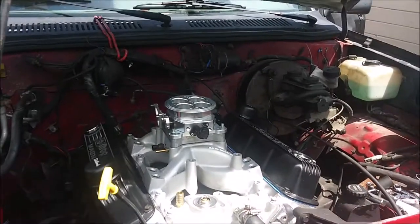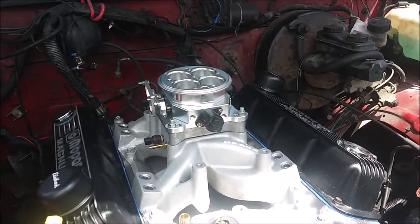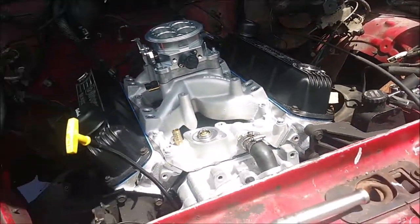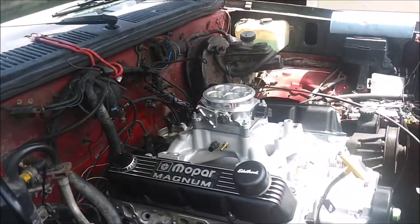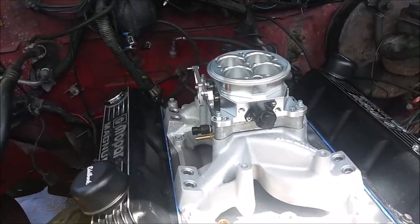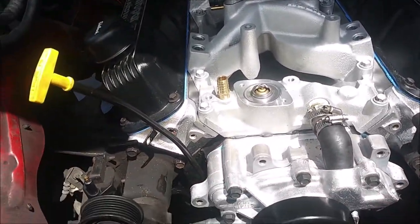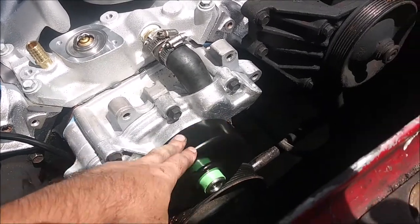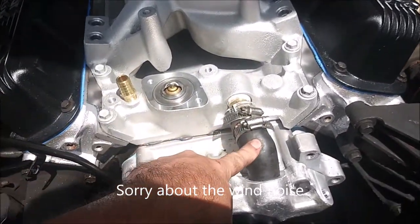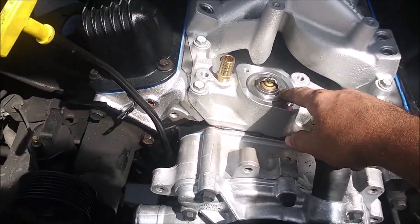I skipped ahead again and got the throttle body pretty much installed - it's a Speed Master throttle body. I'll post the part number picture at the end of the video. I got the water pump in from O'Reilly's, nothing special. Same thing with the bypass hose - it's brand new. I got the thermostat also from O'Reilly's.